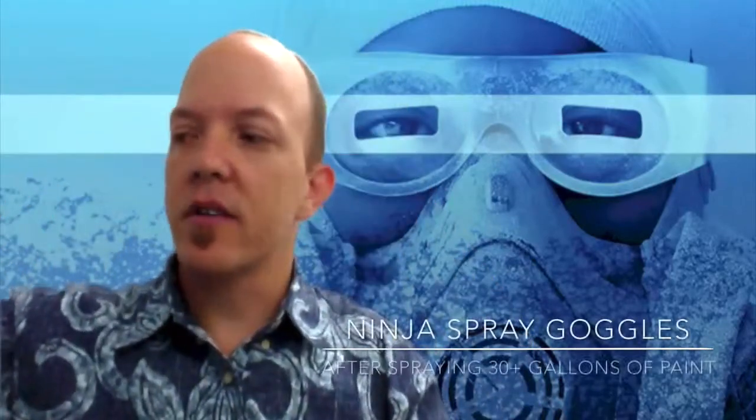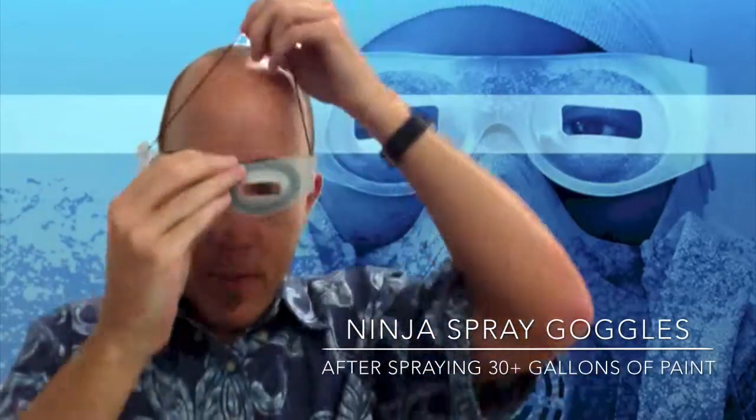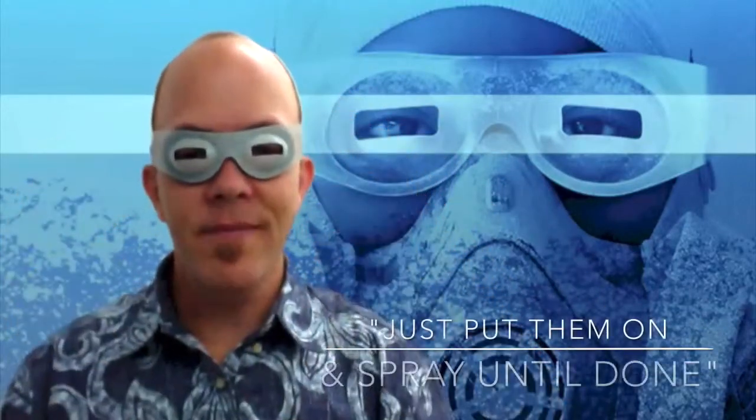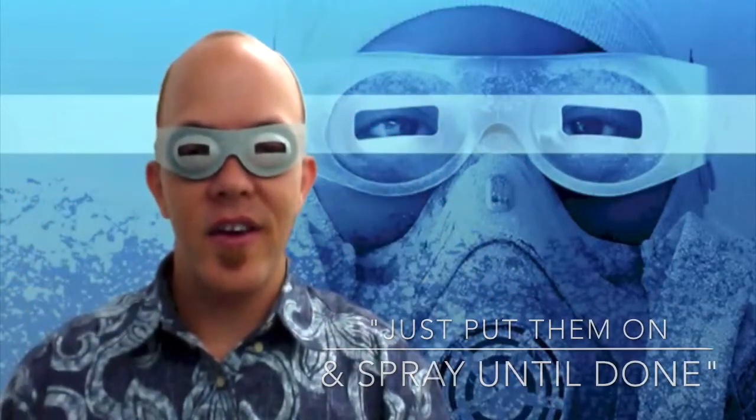You may be wondering what the Ninja Spray Goggles look like once they have spray on them — as you can see here. So put them on and spray until you're done.